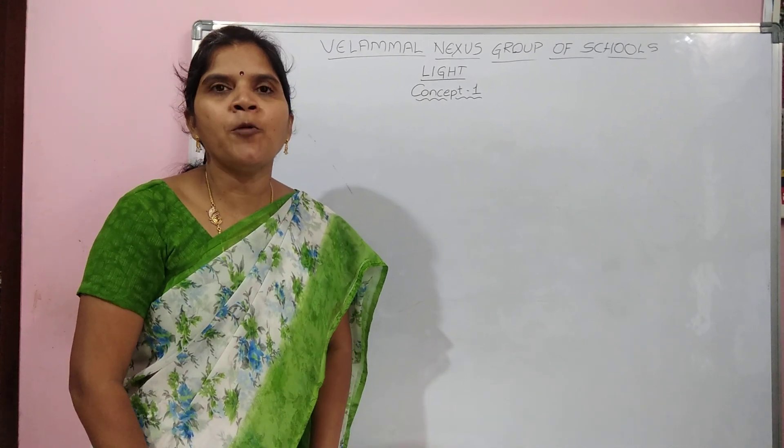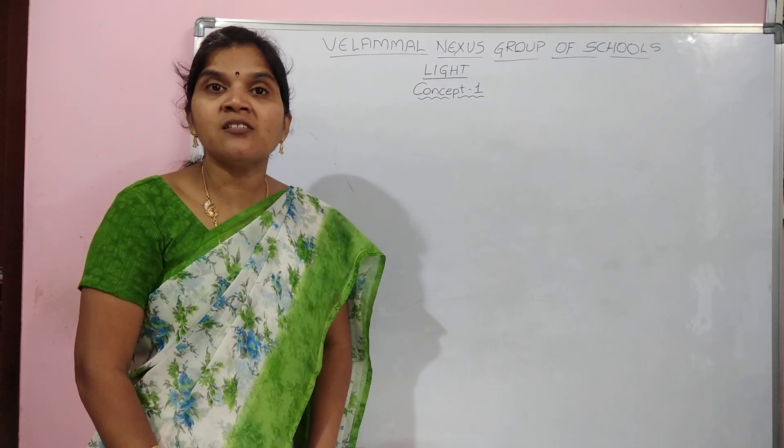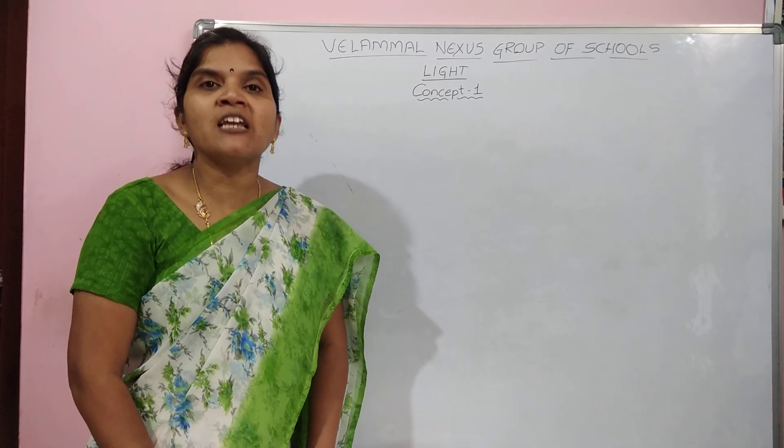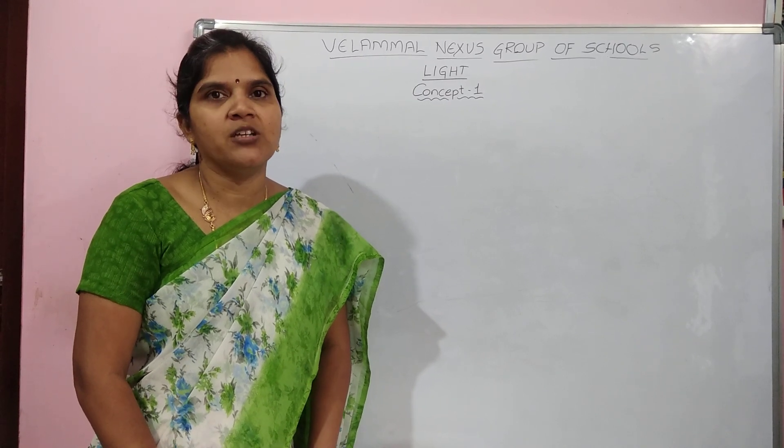Good morning children. I hope you are all doing well at home. In the previous class, we have discussed about eclipses. What is an eclipse? Eclipse is nothing but the shadow cast by the heavenly bodies.